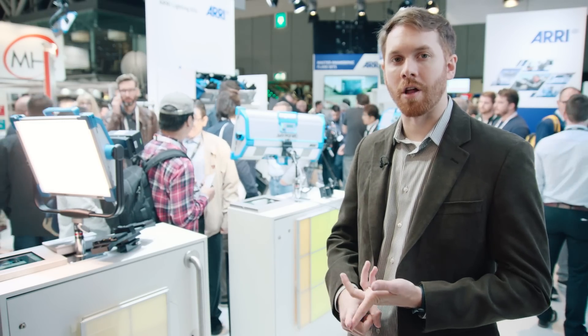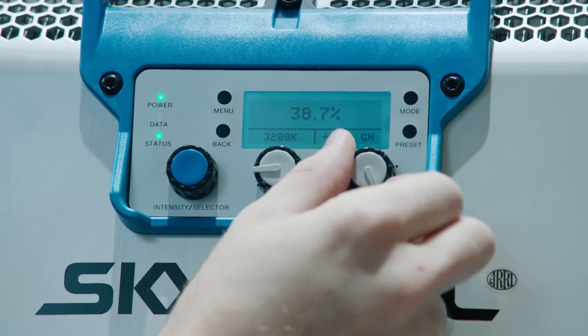The fully tunable color model allows you to adjust the color temperature anywhere from 2800 all the way up to 10,000 degrees Kelvin. You can adjust the green-magenta shift, and you can go into vivid color mode and select very vivid hues and adjust the saturation of those.